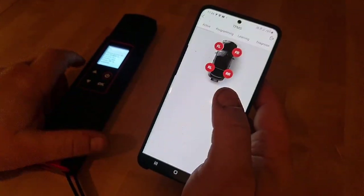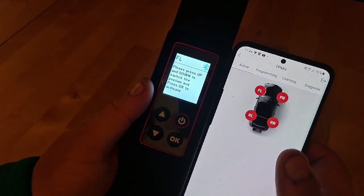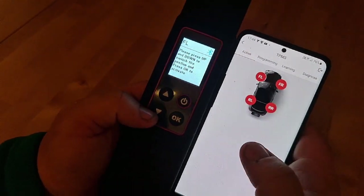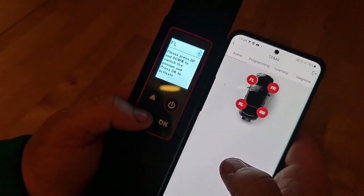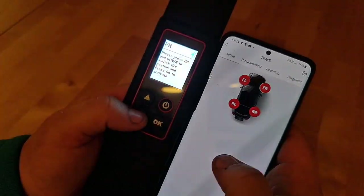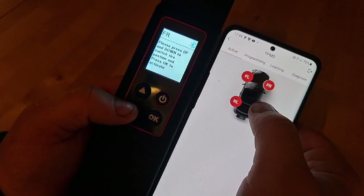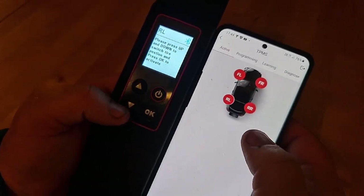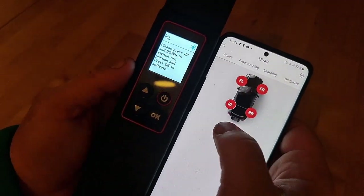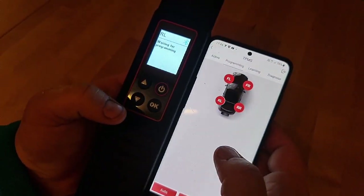2005. Then we have this main screen — as you can see, you can also change directly here. To change tire side, you can press here or you can press here. Then you can activate your sensor by pressing OK.